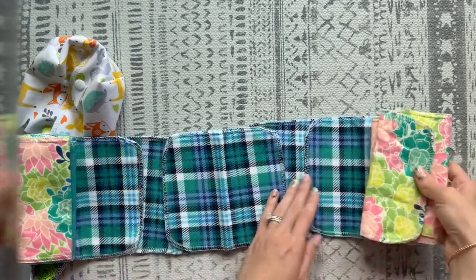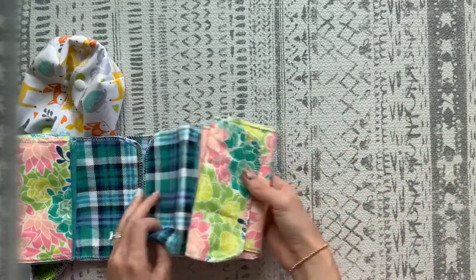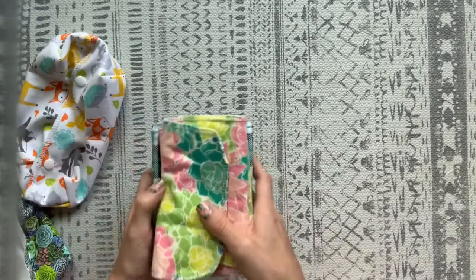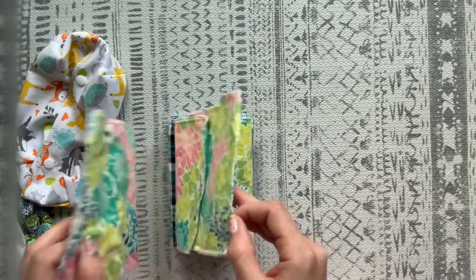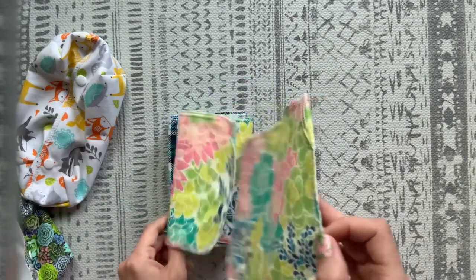She folds them like an accordion, so they're all kind of wrapped into each other. When you pull one up, they're overlapping and the next one will pop out. You can see it's already pulling up the next one — that's what it does inside the pouch too.